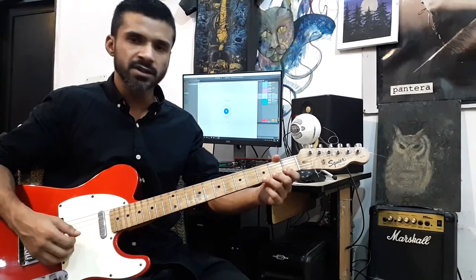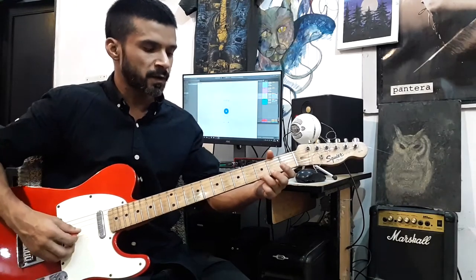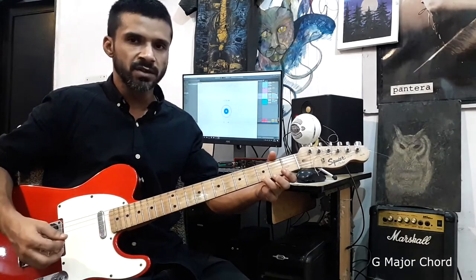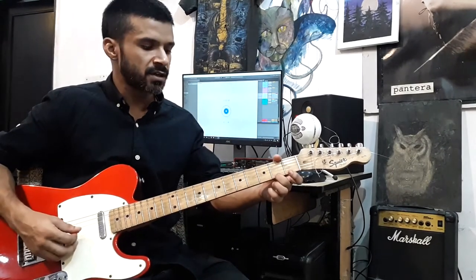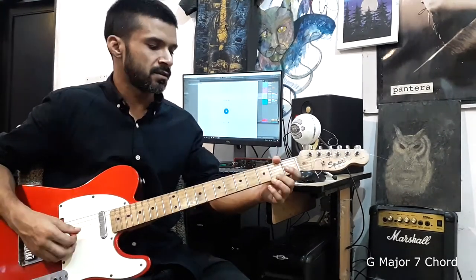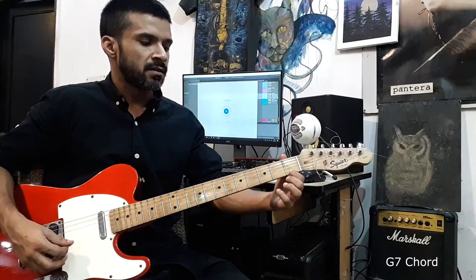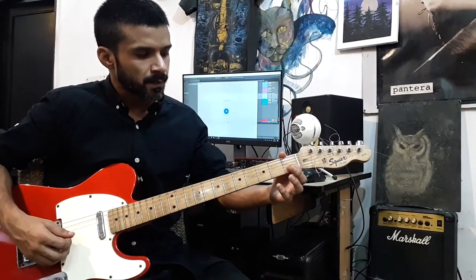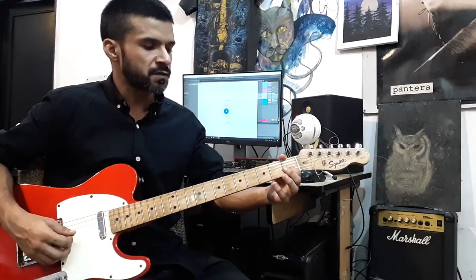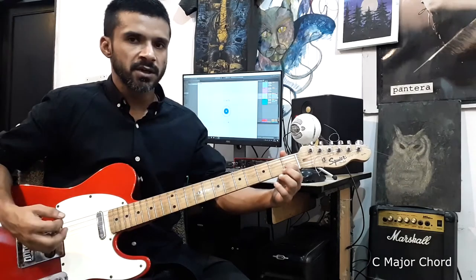Let me play the four easy chords for you using just one finger. Your third finger on the third fret of the high E string — that's G major. Then the second fret of the first string — G major seven. First finger on the first fret of the first string — G7. And last, first finger on the first fret of the B string — C major.